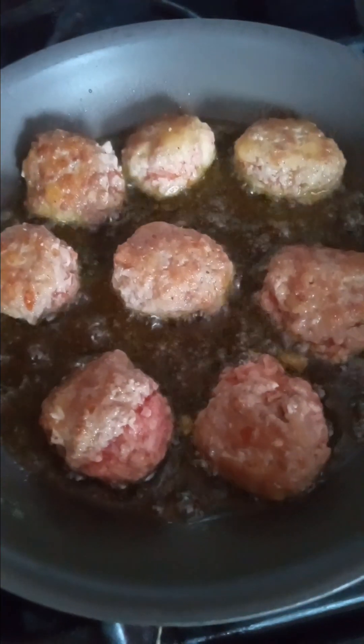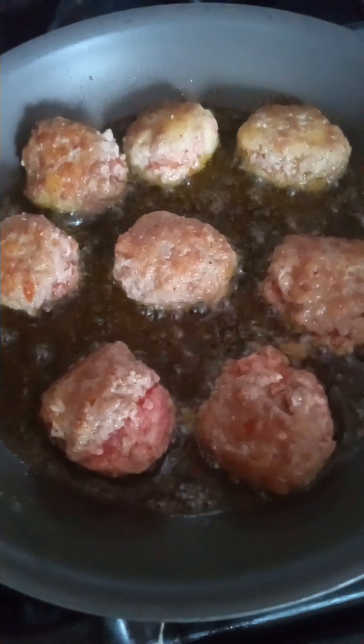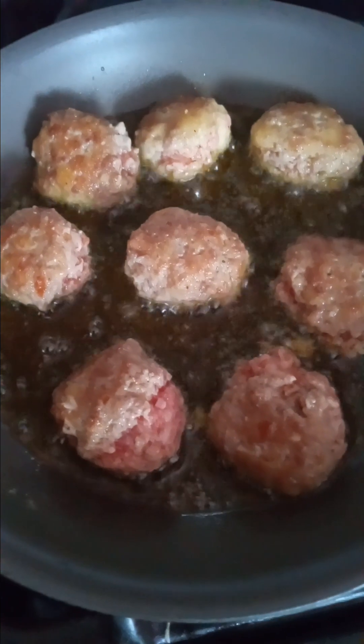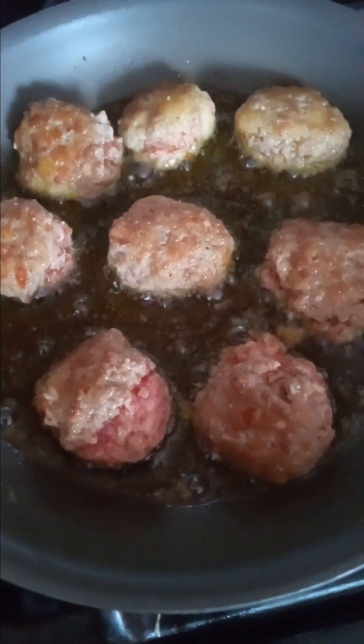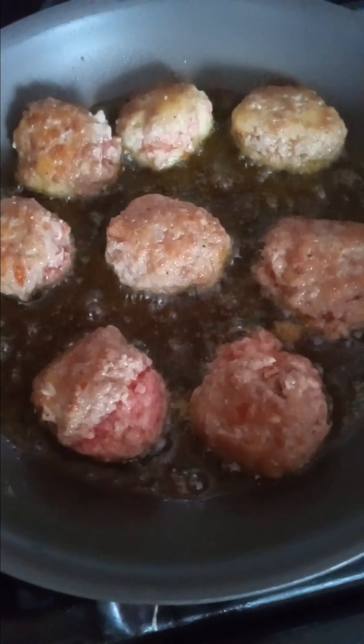I'm going to put my broth into the crockpot and let that simmer. What I might do is use half broth and equal parts of brown gravy — I think that's what I'm going to do. I'll just let it simmer.